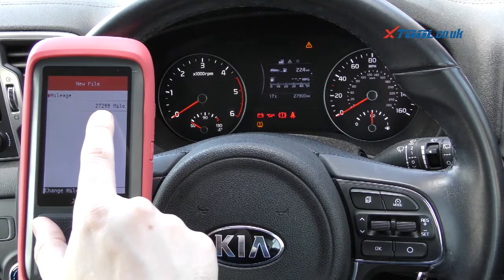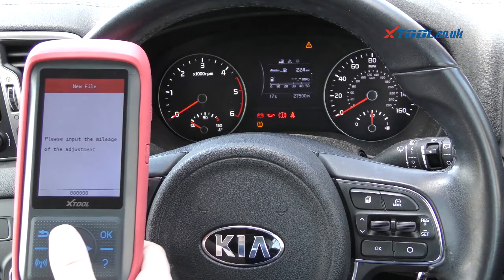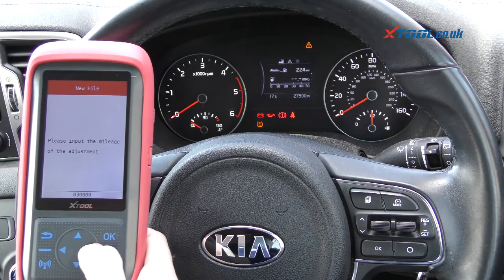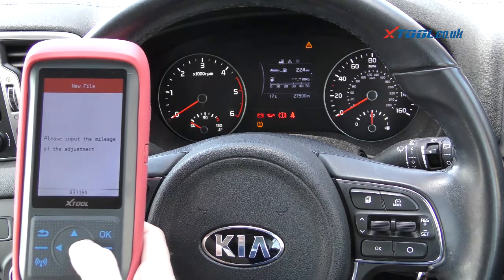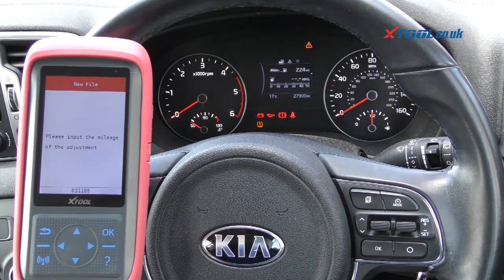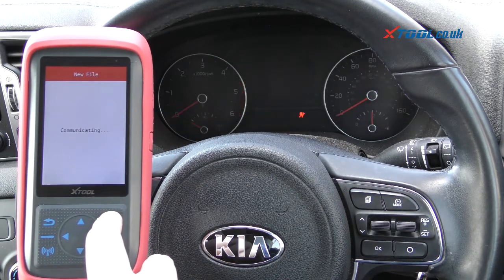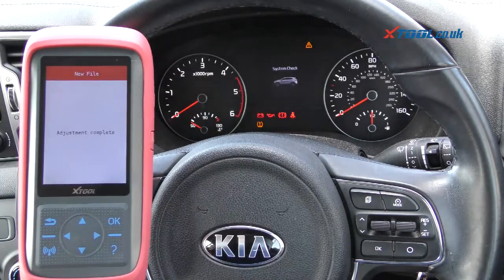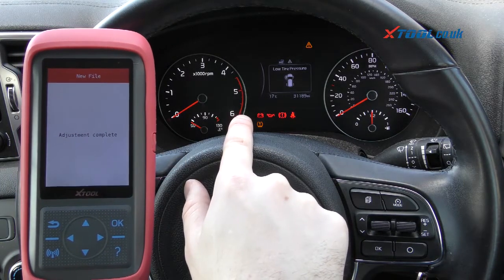It's telling us the mileage is now twenty-seven thousand two hundred and ninety-nine, which is close enough. We're going to change this now — we want the mileage to be thirty-one thousand one hundred and eighty-eight. So we'll click OK to that. It's communicating — it's done a quick refresh of the dashboard — adjustment complete.